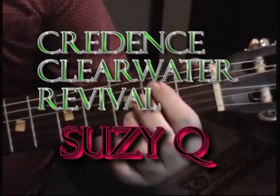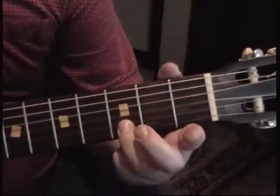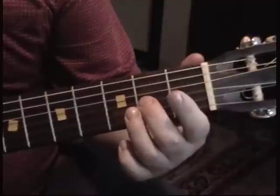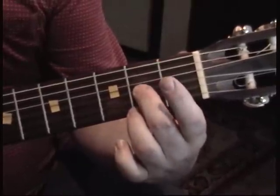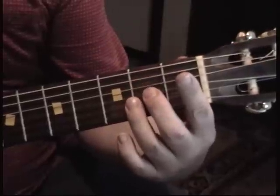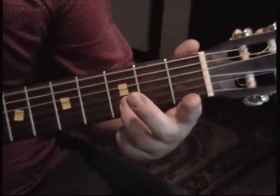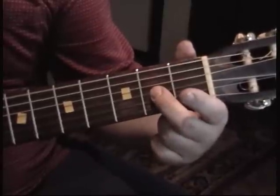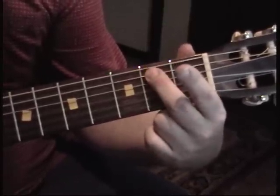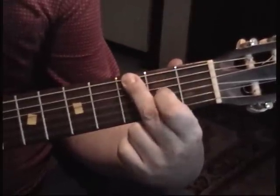You play low E, and then the third fret of the B string, and then second fret of the G string, then open, and then open on the D string and go to the second fret. Then on the A open, second also, and then G on the E string and then E again.